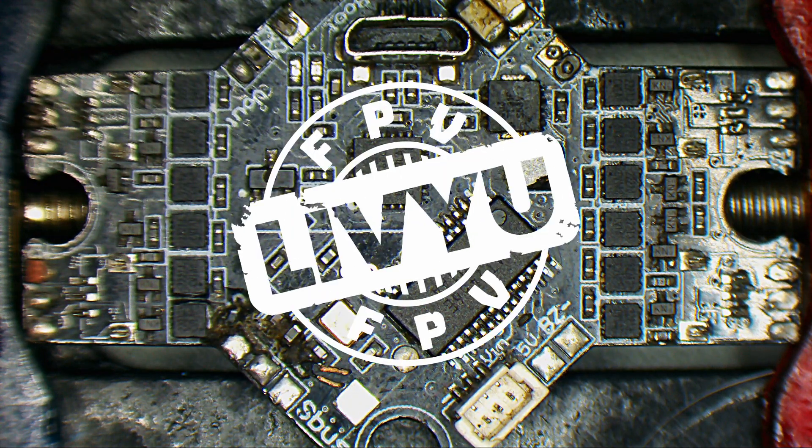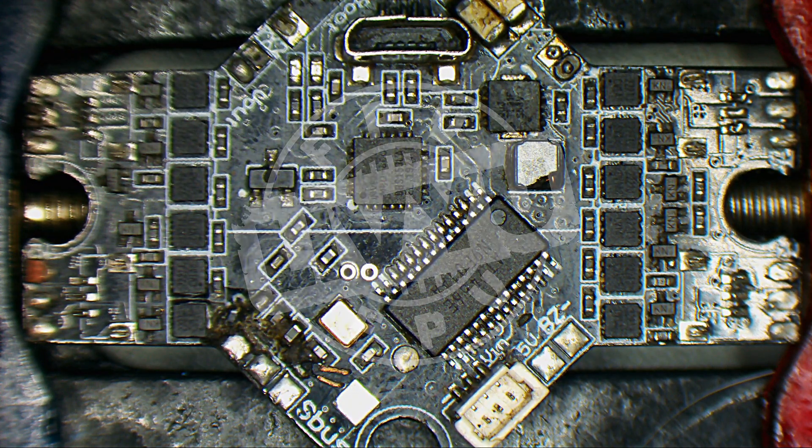Hi guys, I'm Liviu and welcome back to my channel. This is my usual line.